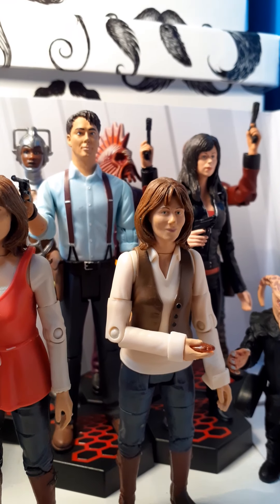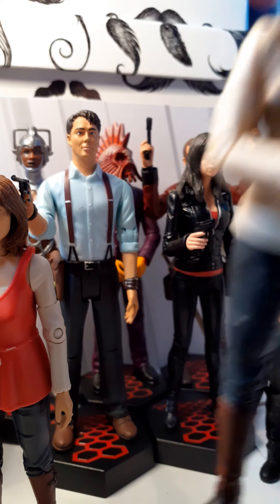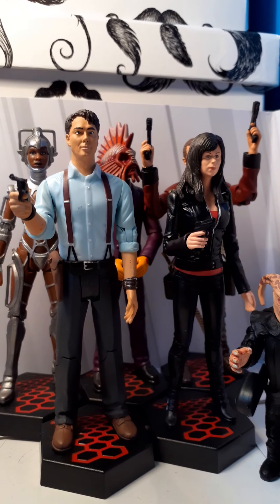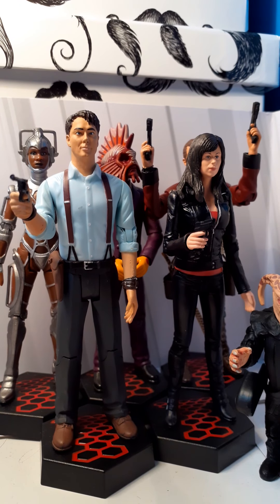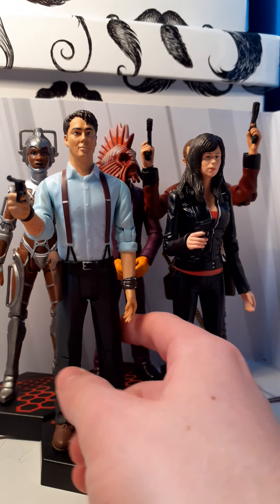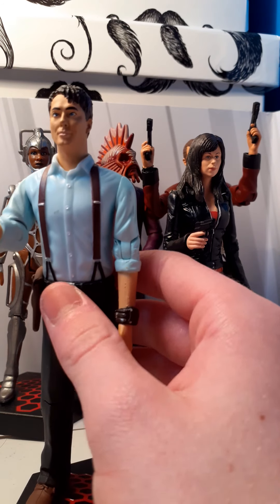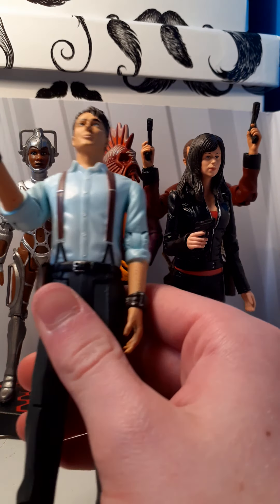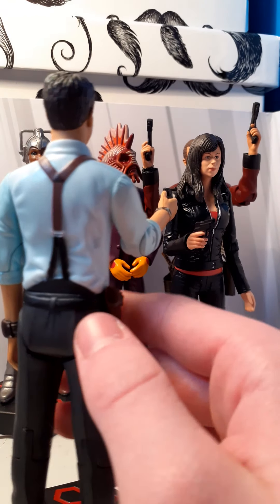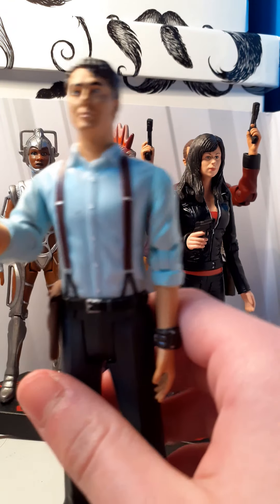I'll start off with the Torchwood range, because I think that was released first. I'll just take all the figures out — I repainted Sarah Jane and the Slitheen falling over there. I'll start with Jack. This is the Sci-Fi Collector release. Yeah, this was a team-up between Sci-Fi Collector and Character Options.